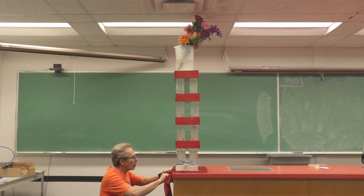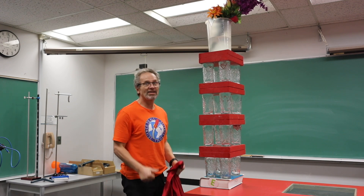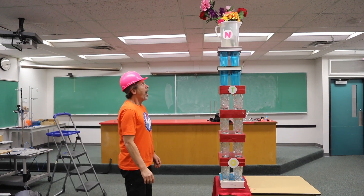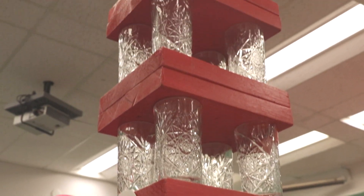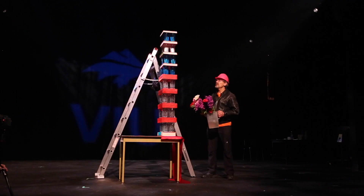Three, two, one. Let's go higher. And now for the finishing touch. Three, two, one. Should we go higher? This should be tall enough.